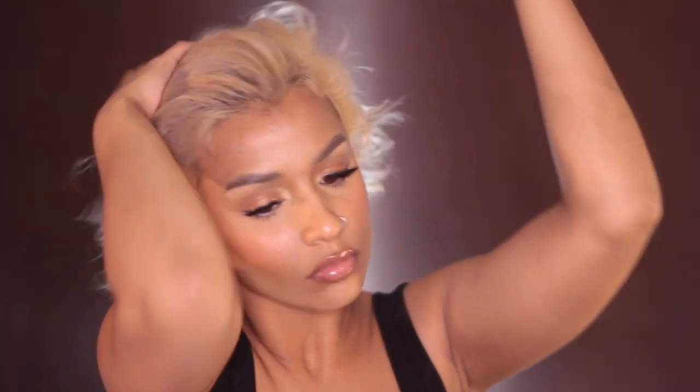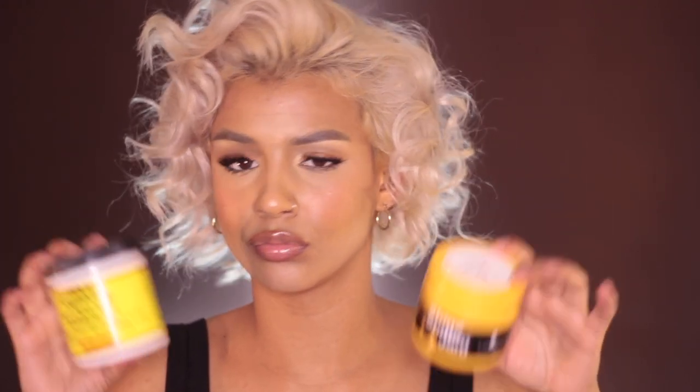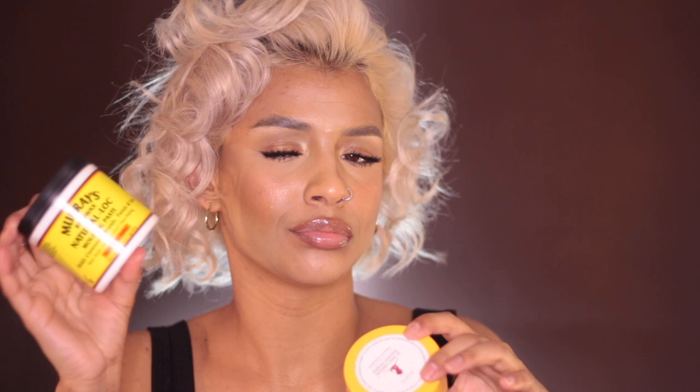Now I'm just flipping my hair back and forth, molding it, and getting the general gist of the shape that I like. I'm going to use one of these two products — I like the Beeswax because it's a lighter hold and not as shiny as the Shine Jam.